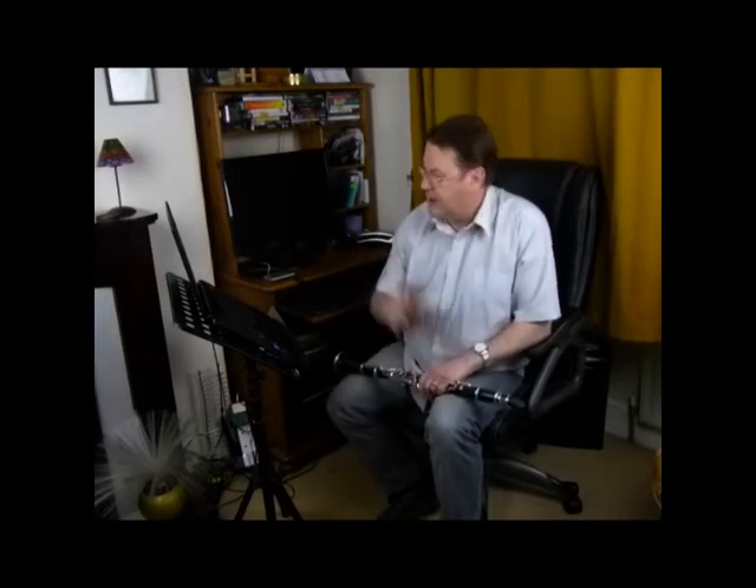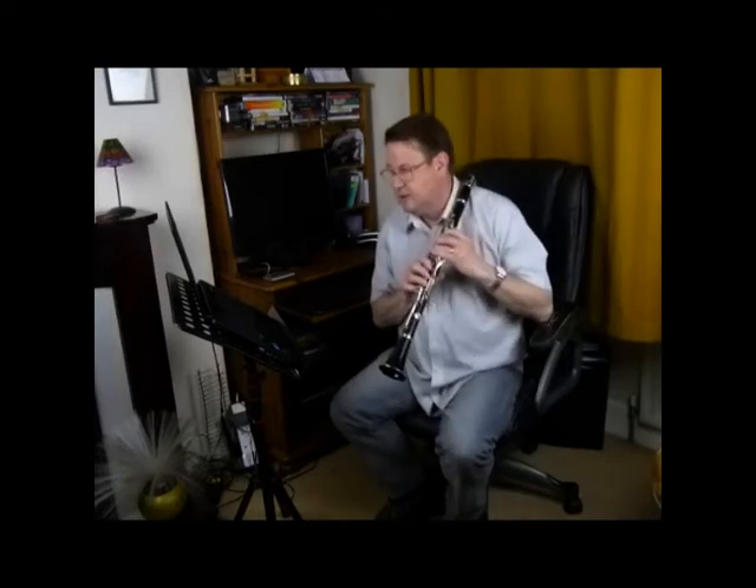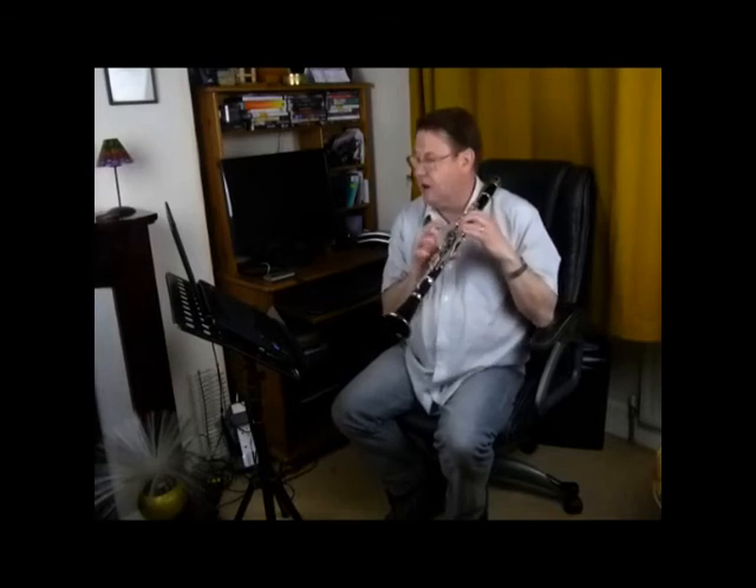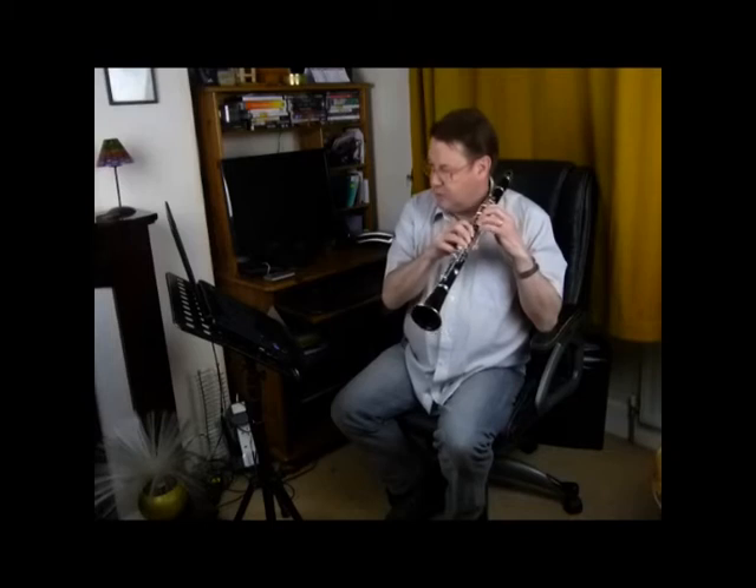I would say that several times and practice it, maybe clapping it — get that in your head before you play a note. Then have a look at the key signature and sort out where your fingering is going to go. We're on a D major scale, so coming down in the second bar we're going to have to use right hand C sharp and left hand B, so we have to be aware of where our pinkies need to be.